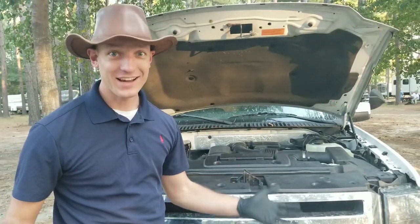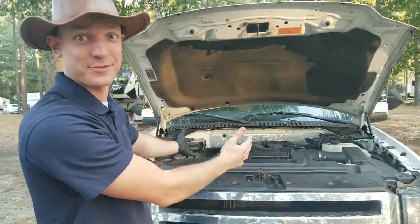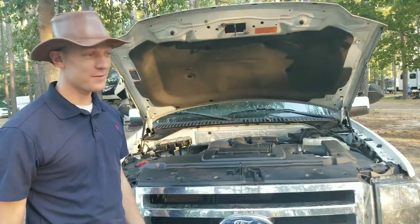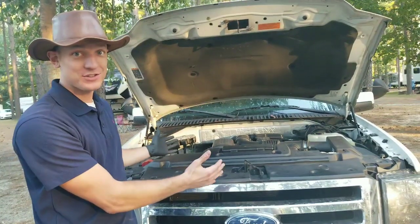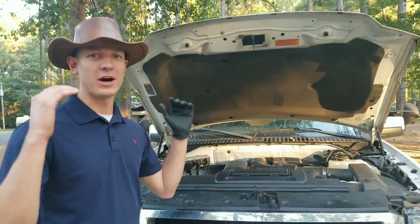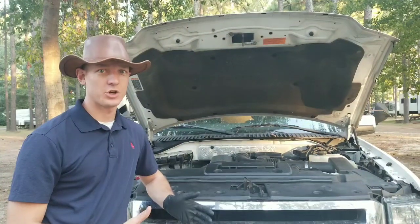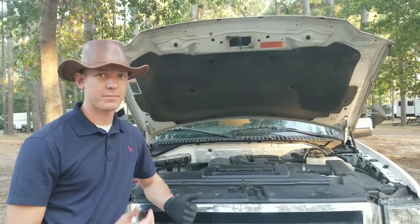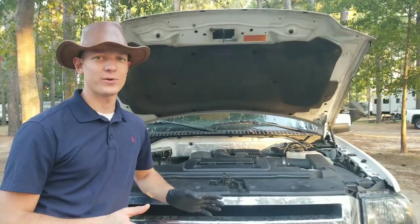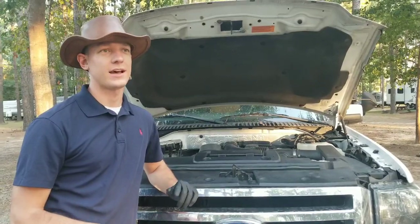Hey guys, Justin here with DIY or Die, and today I'm going to be finishing this monstrosity of a project — my engine timing job — which has been a complete and utter nightmare. I never want to have to do this job again. Honestly, this was the hardest DIY project that I've ever done in my life. In this video, for part three, I'm going to wrap up showing the installation of all of the timing components and show how I reinstalled the front cover.